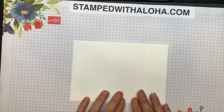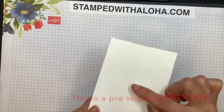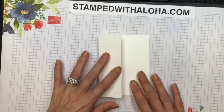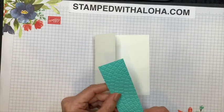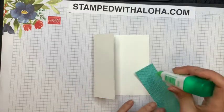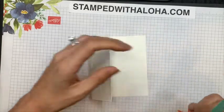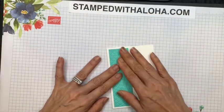I'm going to take a piece of Whisper White cardstock and I've scored this cardstock at one and three-quarter inches. Now I'm going to use a bone folder to make sure I have a nice clean flat fold. Then I'm going to grab a piece of Pool Party cardstock. This cardstock has been cut at one and a half by four and three-quarter inches. I'm going to go ahead and put some adhesive on the back and stick this down — as you can see, this cardstock has been embossed with the Mosaic 3D embossing folder.